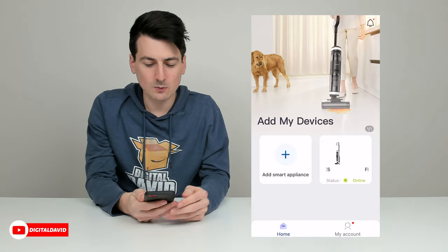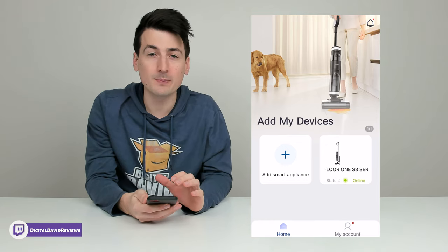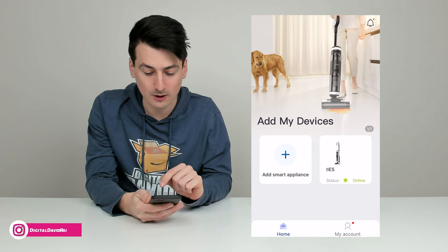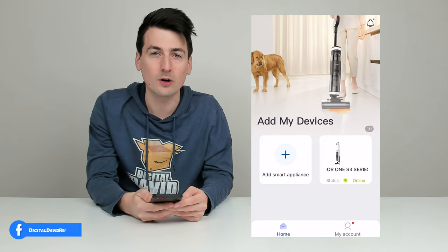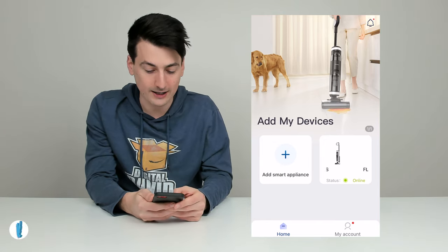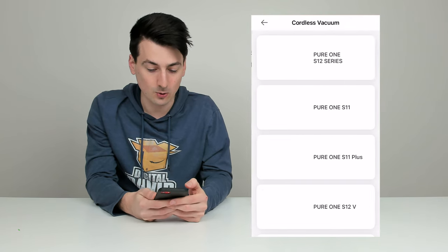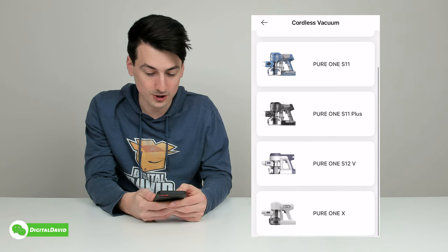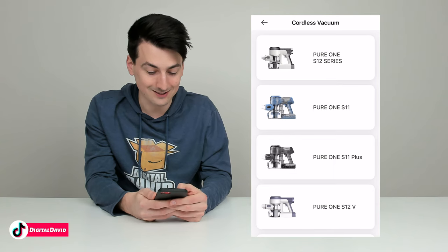On our mobile device, we have the Tyneco Life app downloaded. This is the screen you'll be at once you sign in or create an account. We currently have one device online — the Floor One S3, a two-in-one wet dry vacuum. To add a new appliance, select the plus icon, then choose your device: cordless vacuum. You can see multiple versions to choose from, and in this case we're going to be doing the Pure One S11.